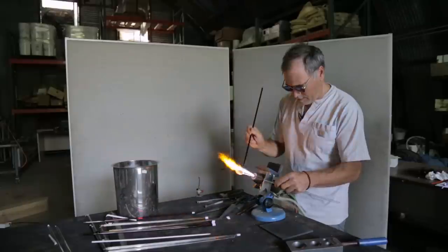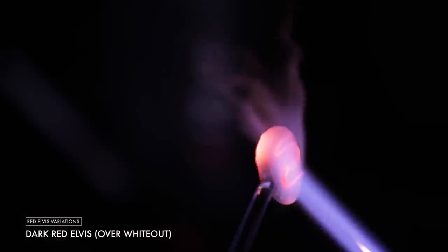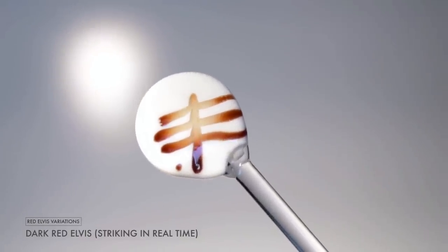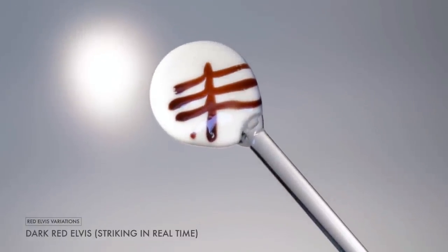On the other hand, the dark Elvis is designed to be used in very, very thin applications — either as a stringer, or you can blow a bubble out into a very thin wall and it'll still be red. One of the other nice things about the dark Red Elvis is that you can use it as a reddish brown or even a black when it's in a thick application.